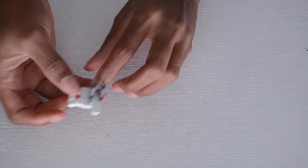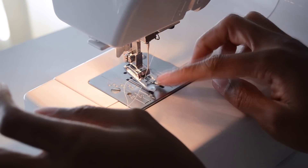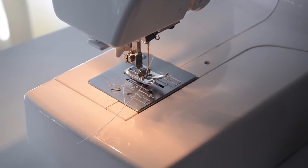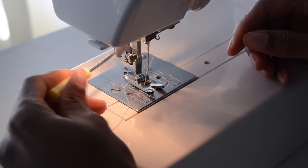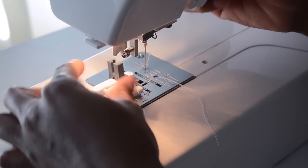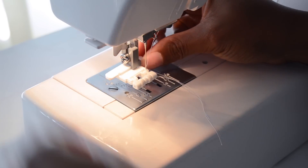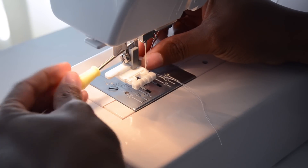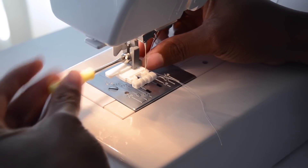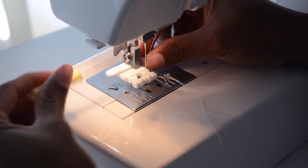You're going to attach the invisible zipper foot to your sewing machine. Take out the regular foot and put your invisible zipper foot on — you need to hear that click — then screw it back tight.